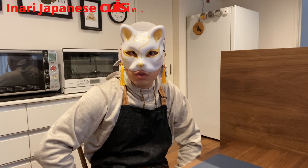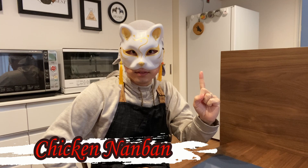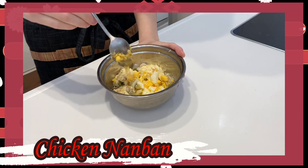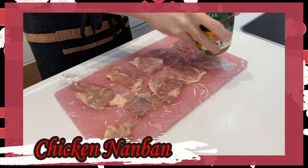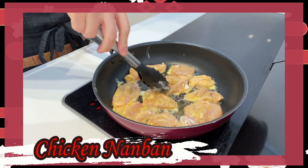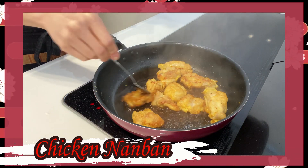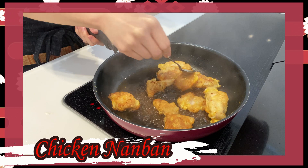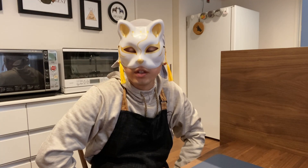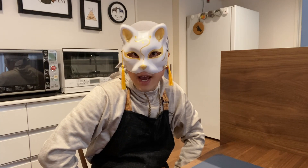Hey guys, today I introduce a high protein and healthy dish: Chicken Nanban. Chicken Nanban is a dish where chicken is fried and then coated with a soy vinegar sauce and tartar sauce. It's a highly popular dish in Japan. It's a protein rich dish and the moist and tender chicken is surprisingly outstanding. I'll be introducing balanced cooking tips, so be sure to watch until the end. Let's make it together.